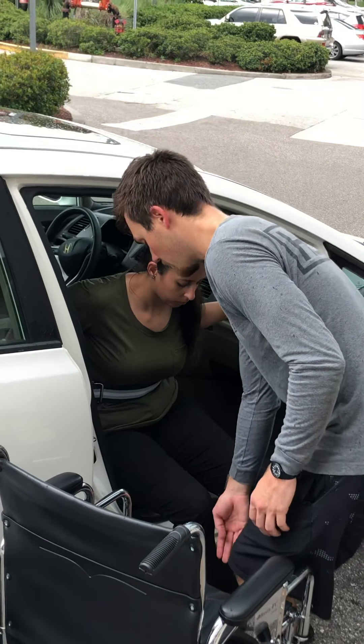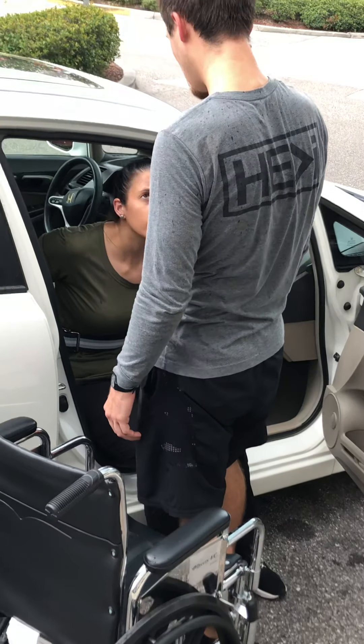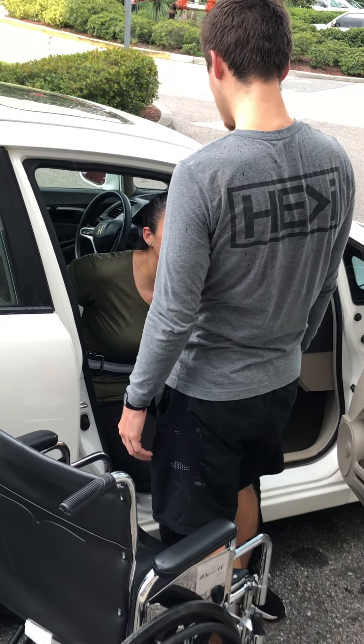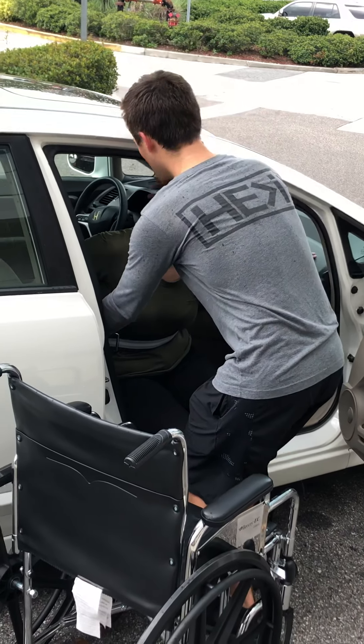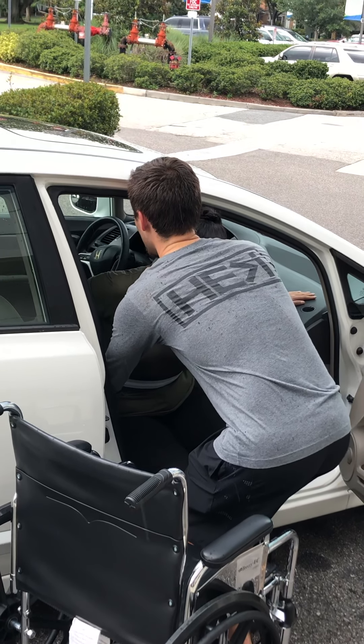This foot, I want you to bring it towards mine. Perfect. How are you feeling? You feel pretty strong? I'll help you. Alright, we're going to look down at the floor ahead when we're standing up. So on three, I want you to stand up.